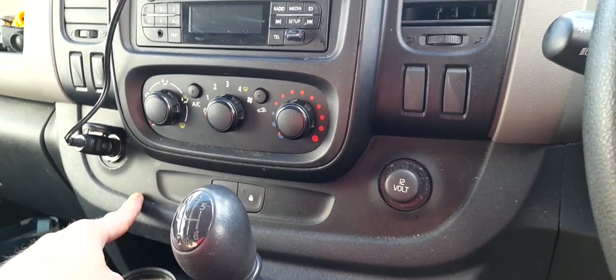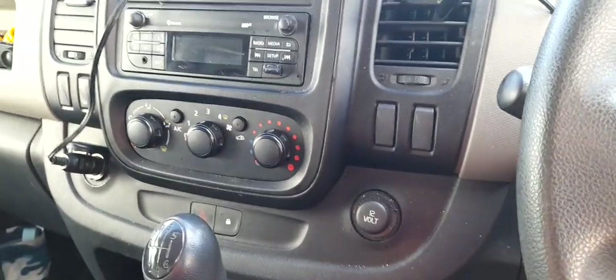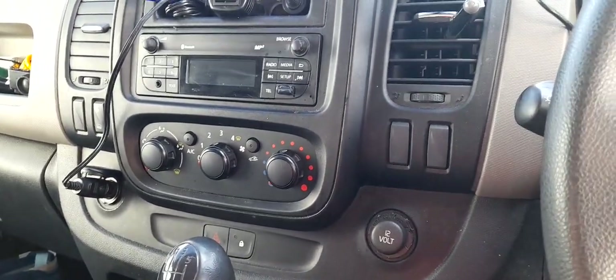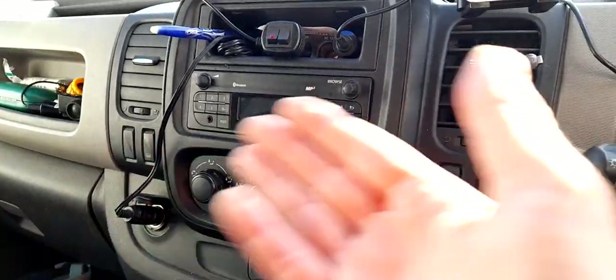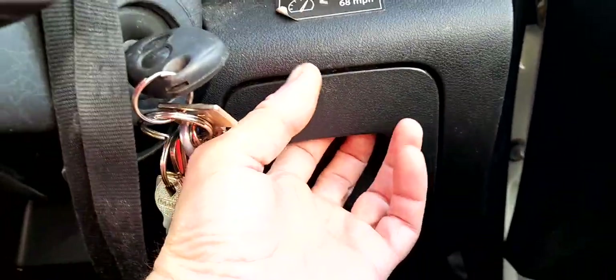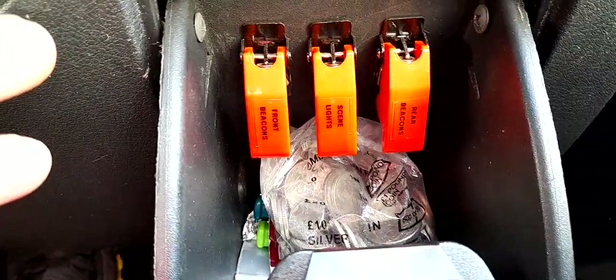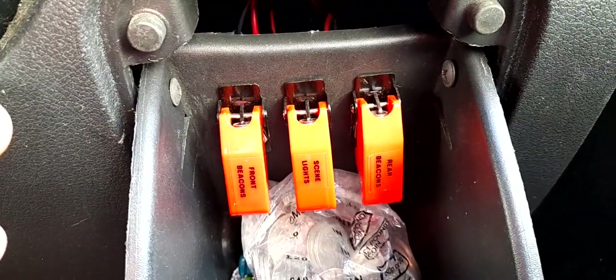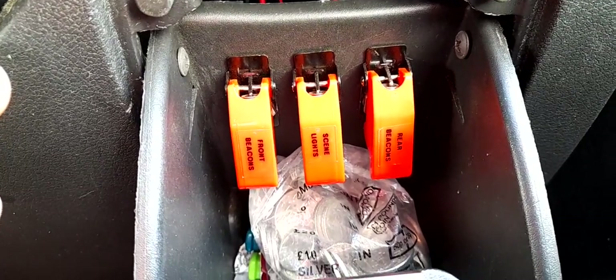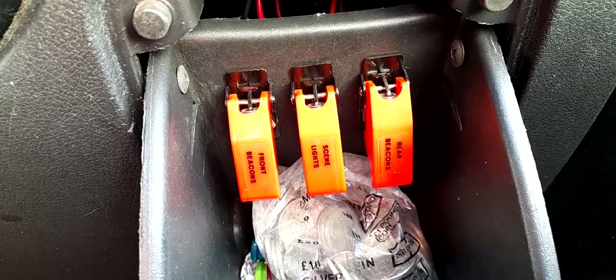Instead of doing what most installers do on hire vans and fleet vehicles — just hack a hole anywhere with a drill bit and put a toggle switch in, which looks like something a five-year-old's done shopping at Halfords — I wanted to think about a better way. Beside my steering wheel on the right-hand side I've got what I call my coin caddy, a little pull-down box, and in that box I've mounted three missile-style toggle switches with covers.